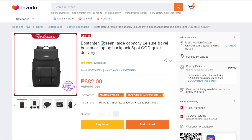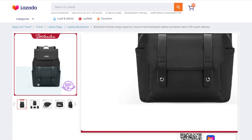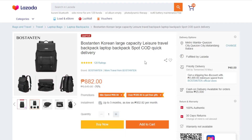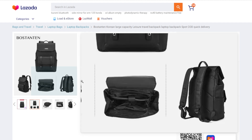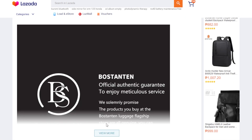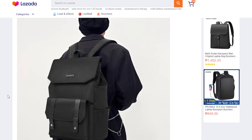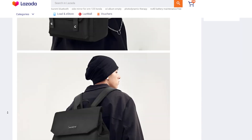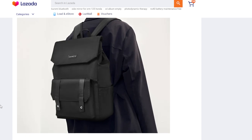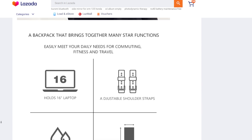Both bags are Korean design. The one I'm testing today is listed at 882 pesos, with 100% authentic and 30-day free return. Looking at the product listing, the bag looks very minimalist — mostly matte black in color.